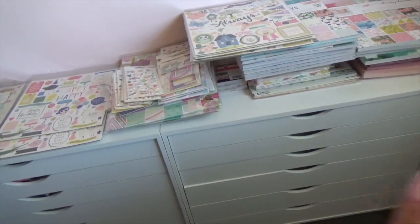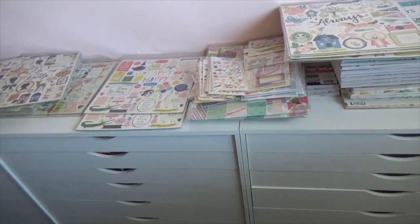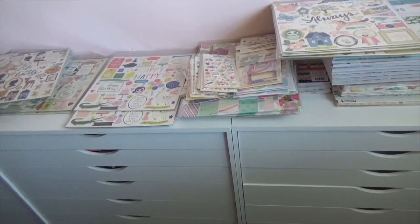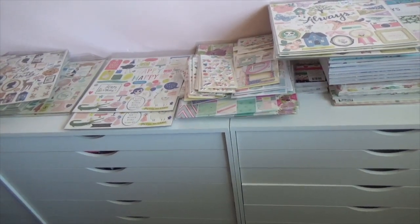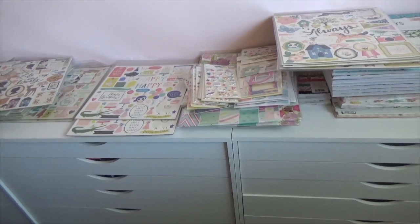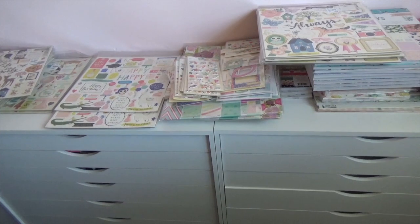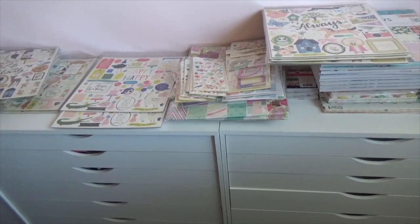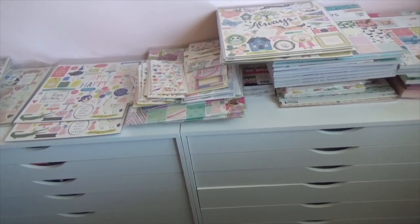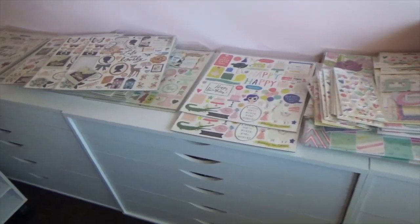For those of you ladies that are rearranging and organizing your craft rooms, best of luck! My best advice is to do it in sections, baby steps, because as crafters we have lots of things. When it comes to rearranging and organizing, it's kind of nice because you can shop your own craft room — we have lots of things we haven't touched, and going through everything again inspires you to use your items.